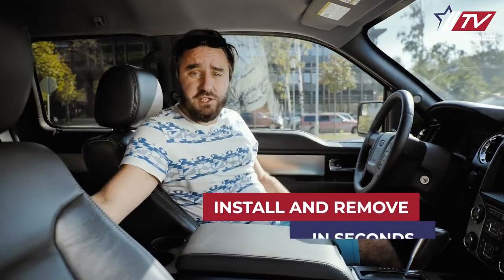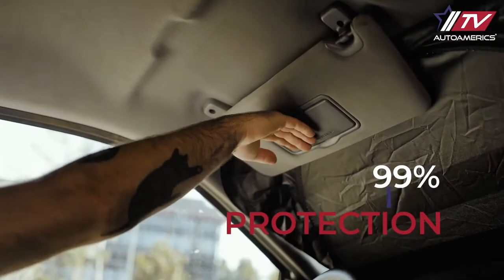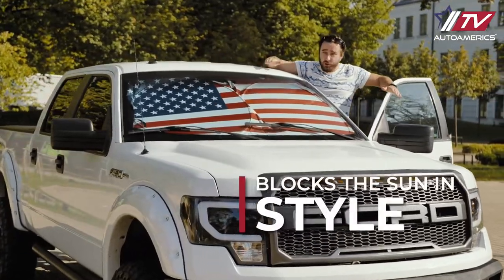You can install the sunshade in seconds. Take it out of the bag, open it, put it over the windshield with the flag side facing up. Put this around the mirror to adjust and fixate it. Now the shade will protect your dashboard, steering wheel and seats from overheating.